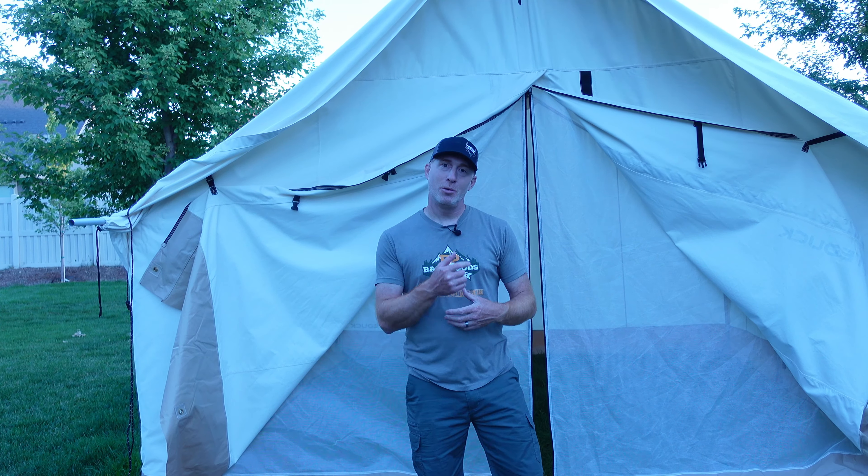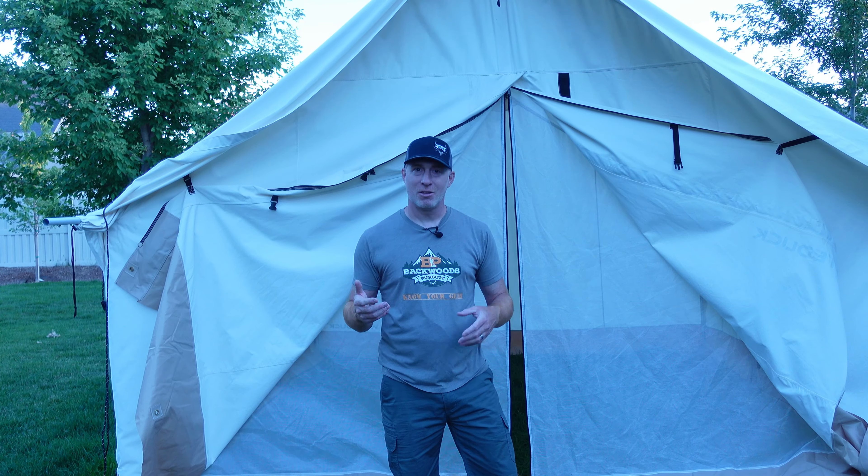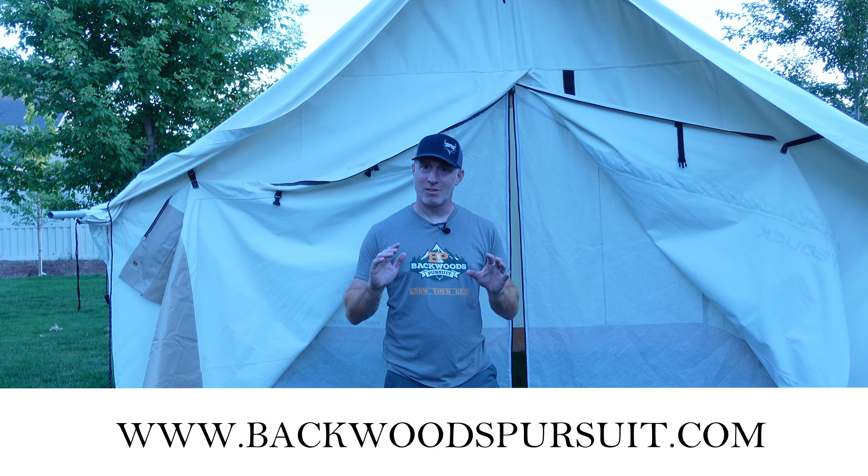I'll put a link to the White Duck Alpha wall tent in the description along with a link to our social media accounts and our website backwoodspursuit.com. Go check those out — lots of gear reviews over there. Let's get started.